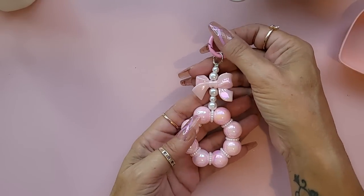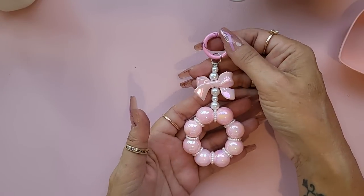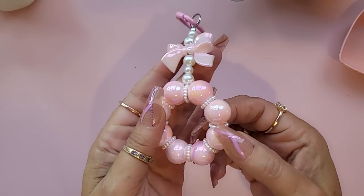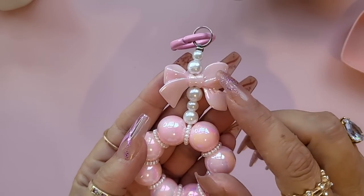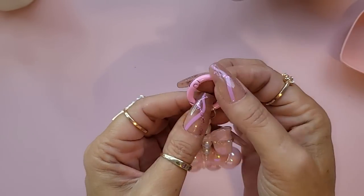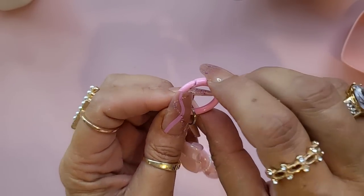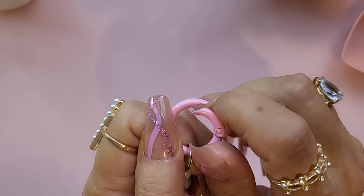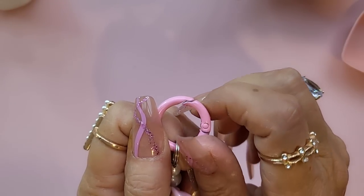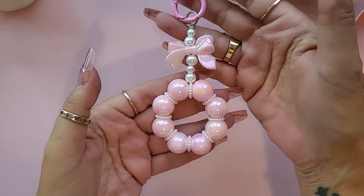Then I bought this key chain which I thought would look really nice as an embellishment hanging off a project. You've got pearlescent beads, a lovely pearlescent bow up there, and a round pink closure that opens up. Really really pretty — I only got one, don't know why.